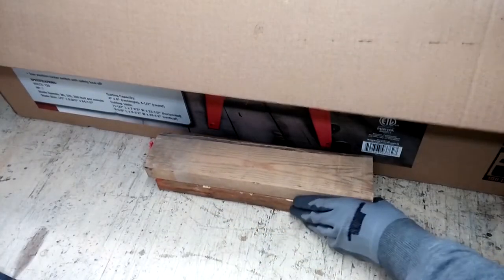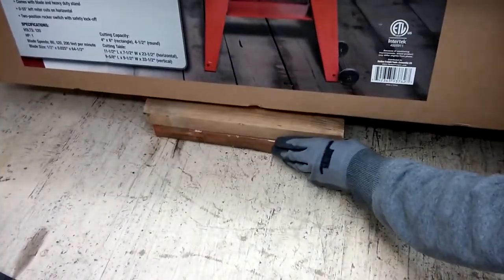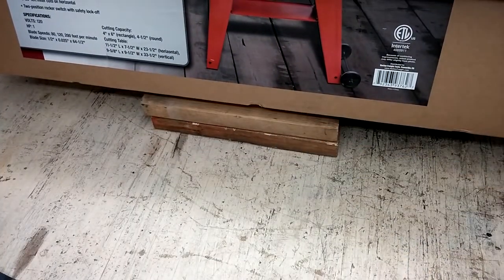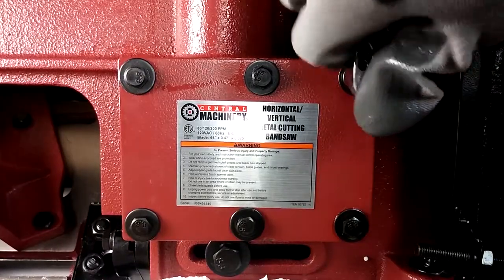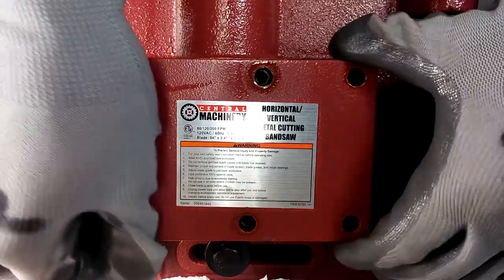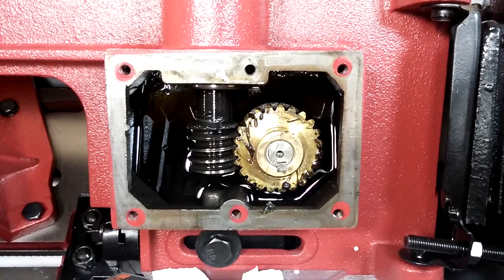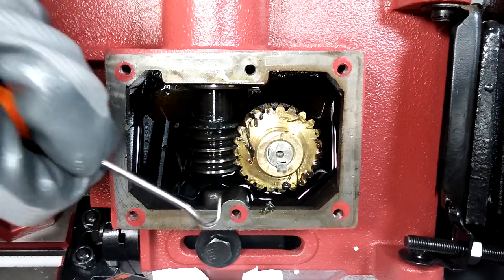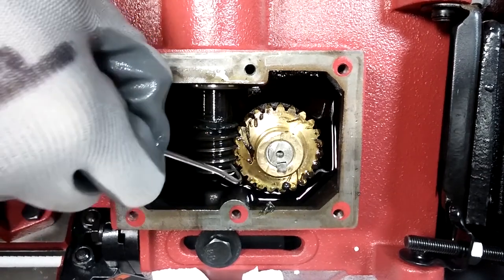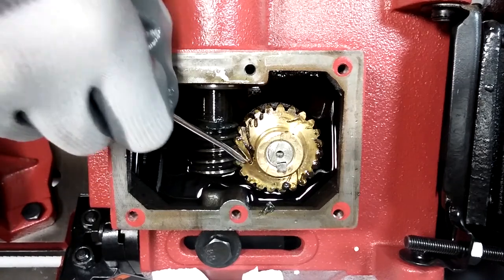To prevent oil from leaking out of the gearbox when I remove the cover plate, I prop up this side of the box with a couple of two-by-fours. The bolts that secured the cover plate were removed using a 10mm socket. Using this little angled pick, I examined the worm shaft. I'm feeling for rough spots, burrs, lips, steps — anything that might prematurely wear out the worm gear.